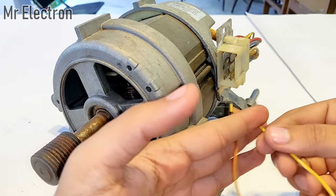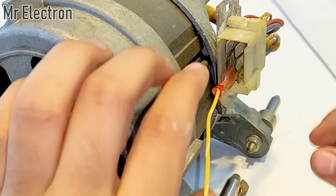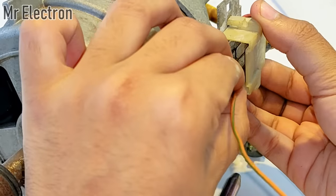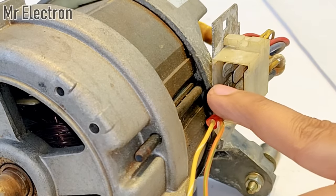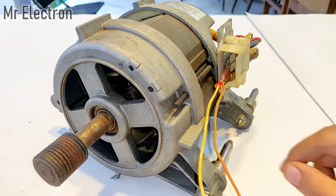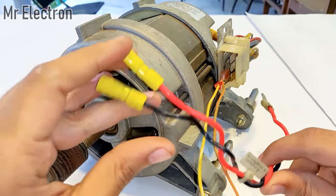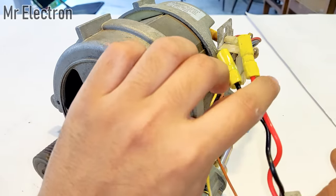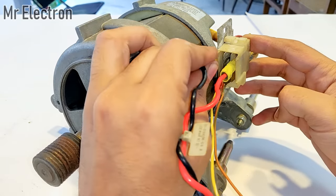To the lower two pins I will connect these two yellow and orange wires. Now I am left with the two middle pins for the armature winding. For the armature winding I will connect these two wires — black and red — connecting the red on this side and black on this side. The armature winding and the field winding are both now connected.